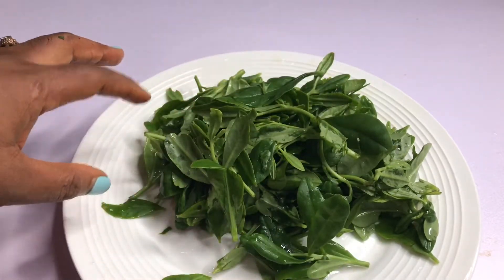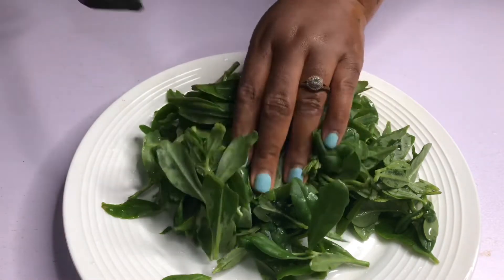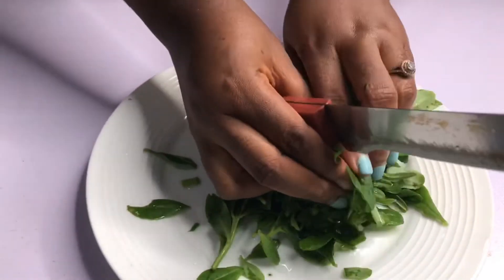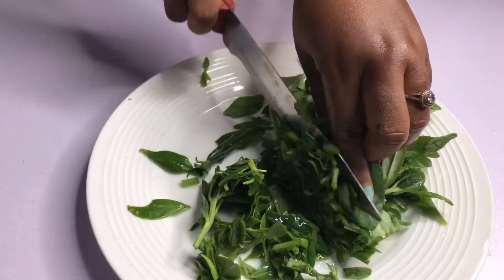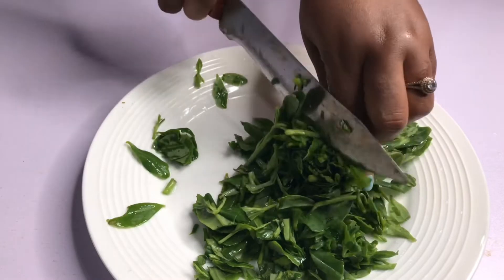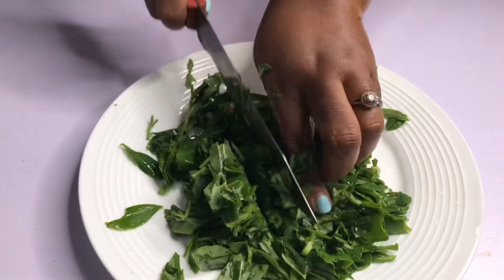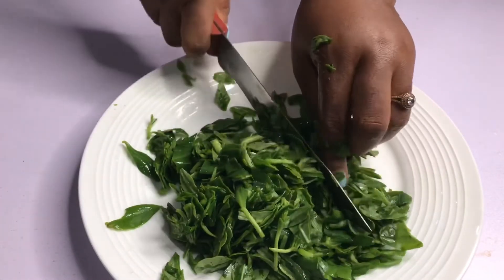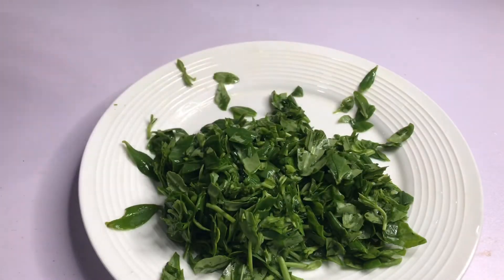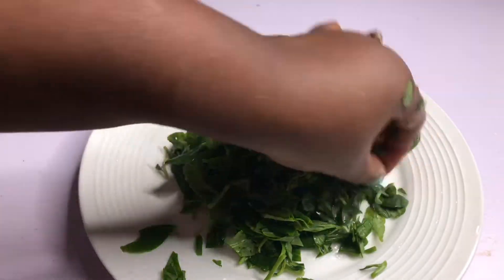What I need to do first is cut it into tiny bits. While I'm cutting it, you don't have to cut yours at the same time — I'm cutting it so that it will be easier to blend it very smooth. I'm gonna put this in a blender cup and I'll be right back after I'm done blending.